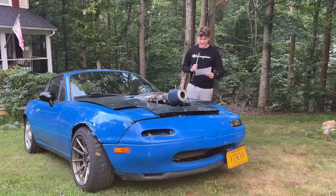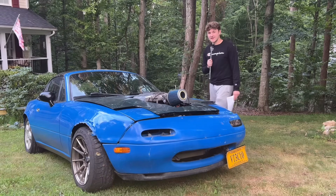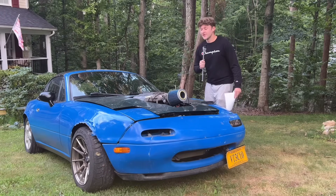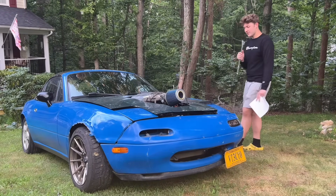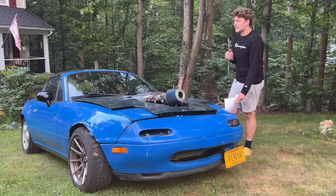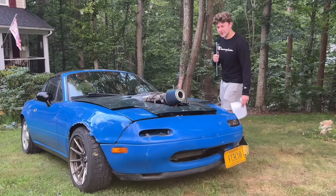Hey there! So this is my 1990 NA Miata that has a J35A4. I wanted to make this video to give a little bit of an overview of the entire build, the story behind it, what went into it, and how much fun it's been. So the chassis originally had a 1.6 four-cylinder iron block making like 87 horsepower to the crank.